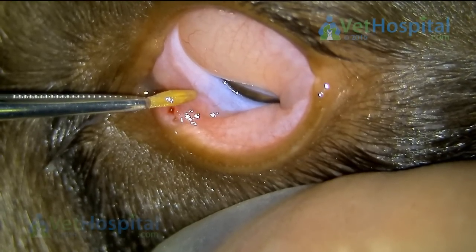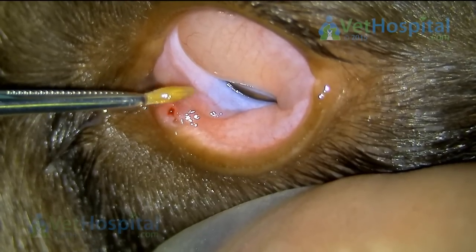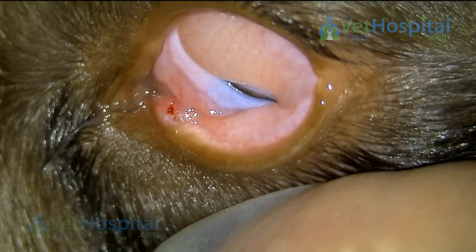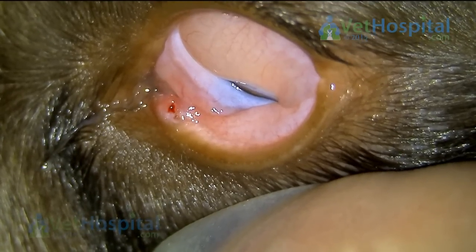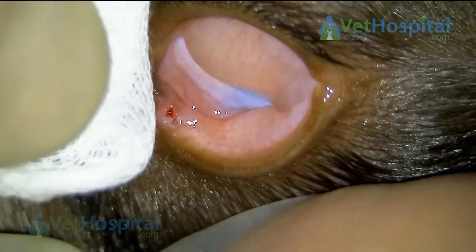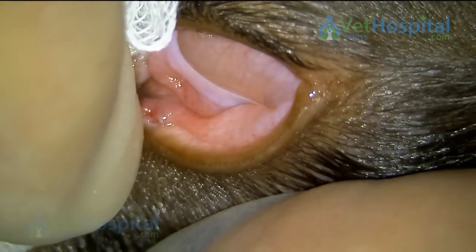Owners sometimes wonder why we suggest using sedation and local anaesthetic to examine red eyes or eyes that appear to be sore. This video illustrates the need to examine the eye properly and to make sure we don't miss horrible little foreign bodies like this.